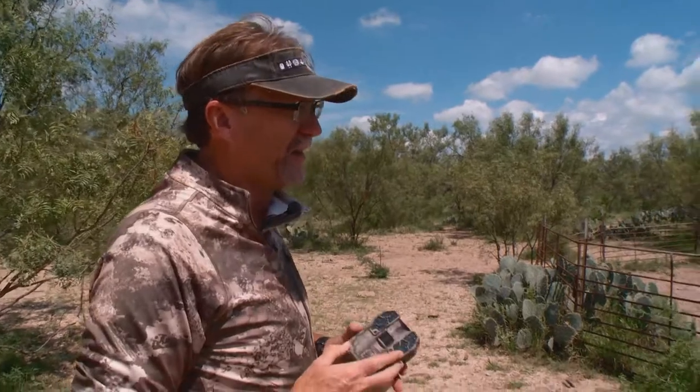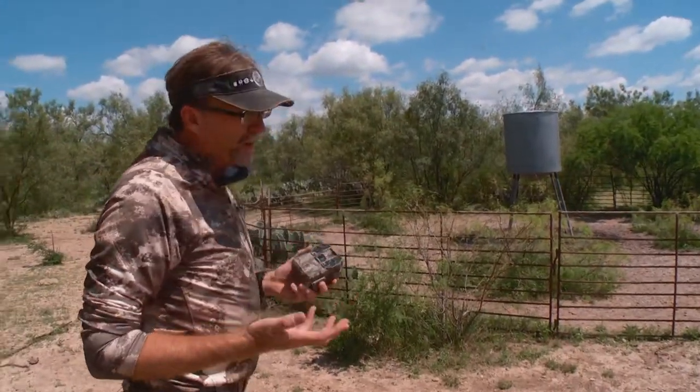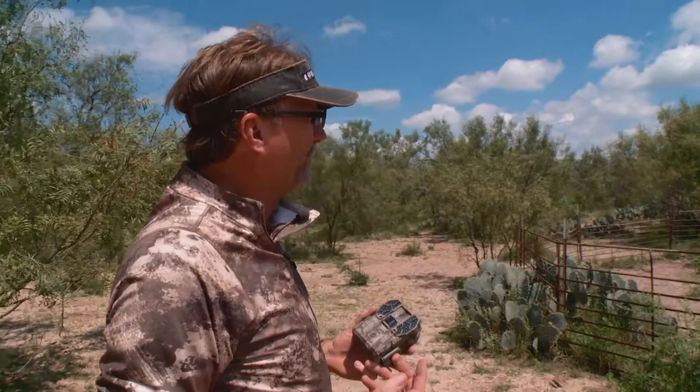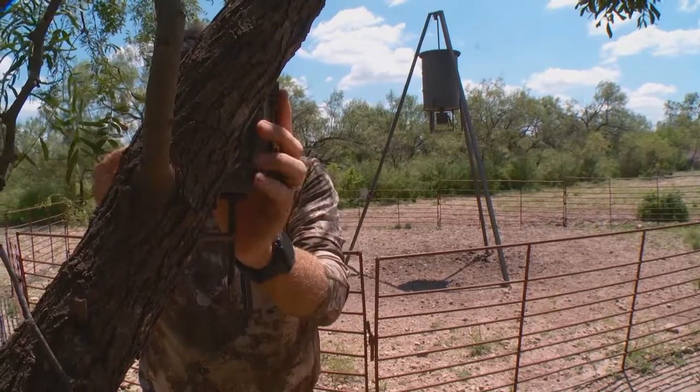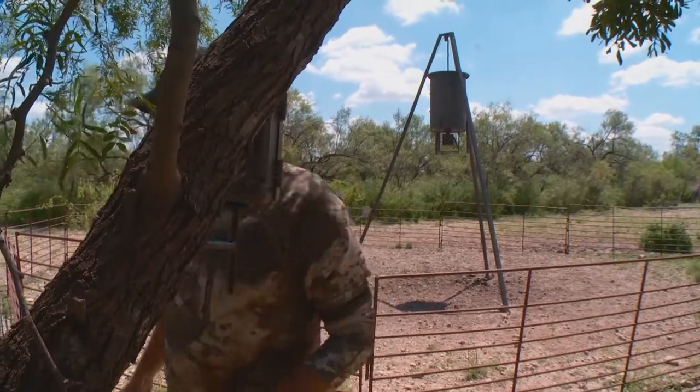This is an on-demand protein feeder that we use primarily from about the first of March till the end of September, and then we don't use it anymore. But it's a great place to be able to get lots of data on your herd — whether you're looking at antler development, fawn recruitment, or even how your turkey population's doing.